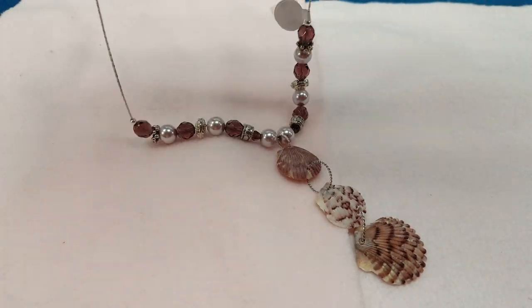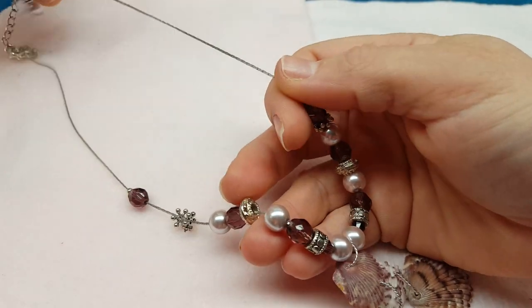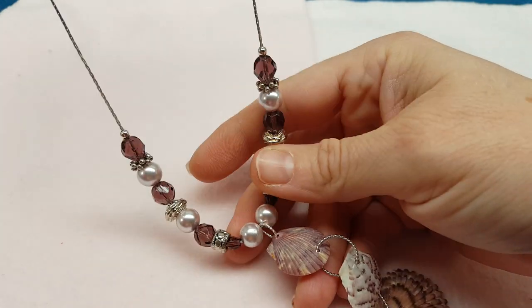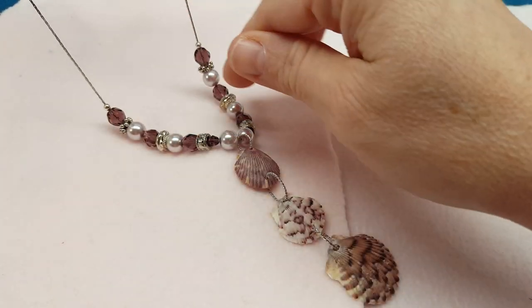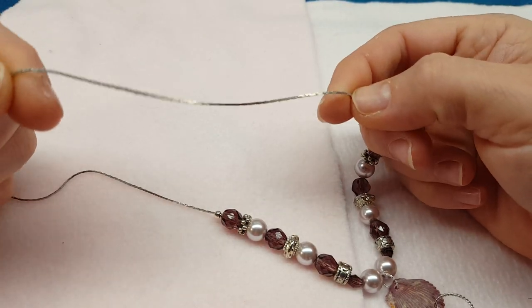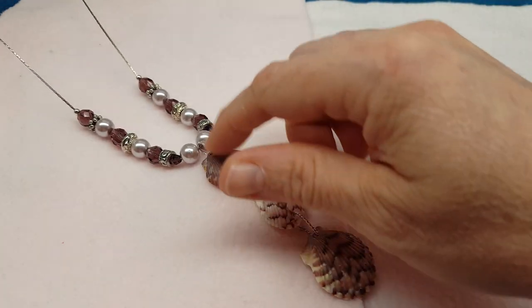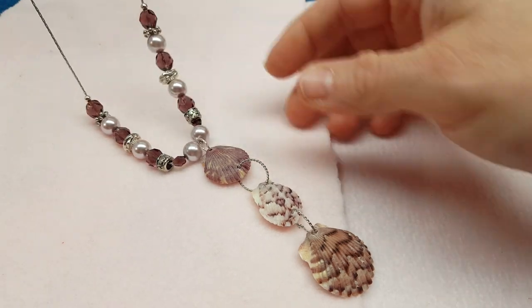You can put your beads right on it, as you can see here. This is right on the chain, and if it shows, it's pretty — it's fancy looking, it looks like it's meant to show. Unlike Tigertail, which you would not want showing up the sides, this chain is really pretty.